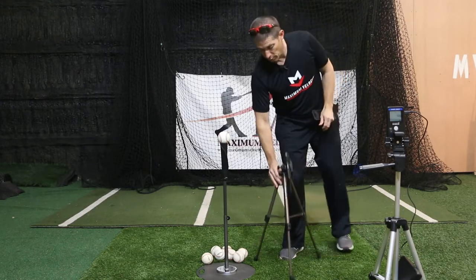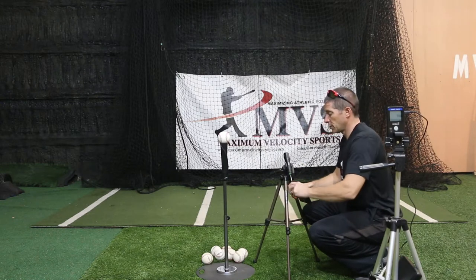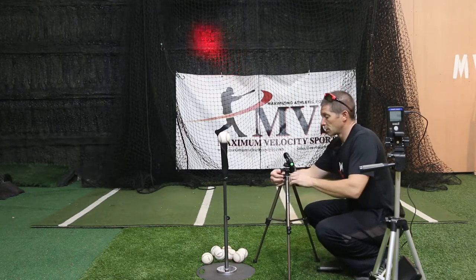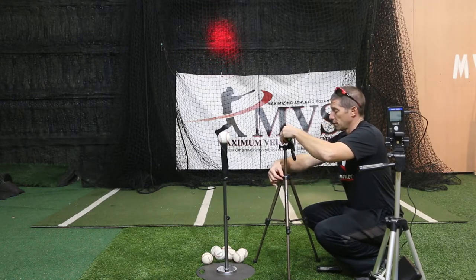You're going to set this up right next to your tee, get this powerful beam of light going, put this even with the baseball, and adjust it up right even with the baseball — very easy to adjust.